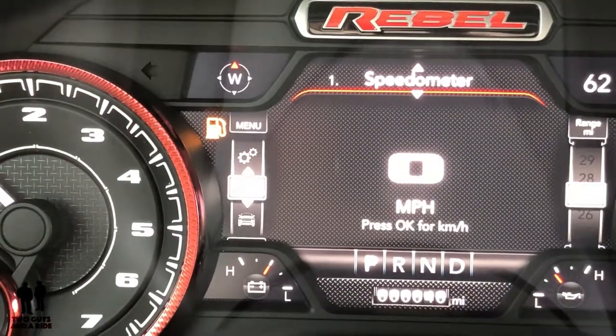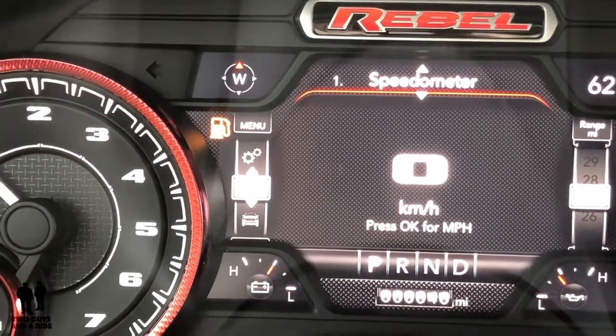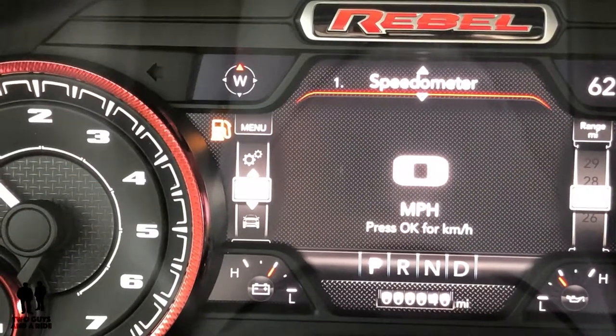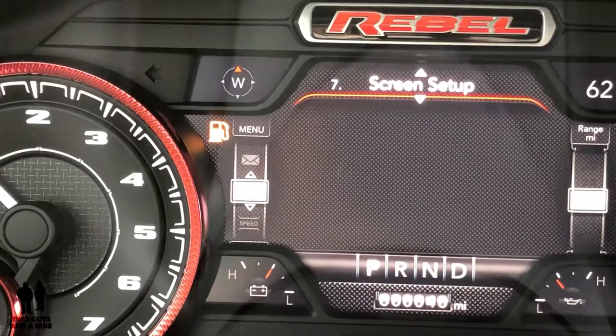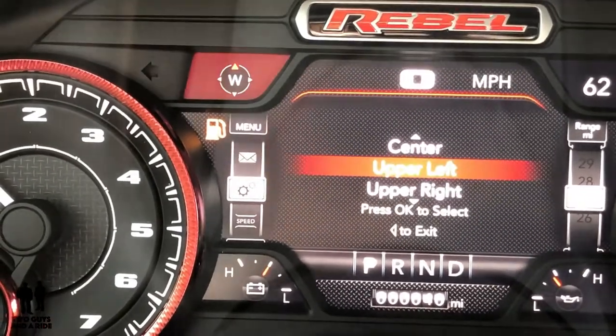Let's go up again — here's the speedometer. Press OK for kilometers per hour, press OK again for miles per hour. It's as simple as that. Press OK to enter screen setup.